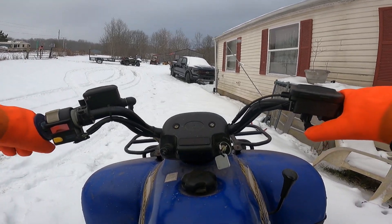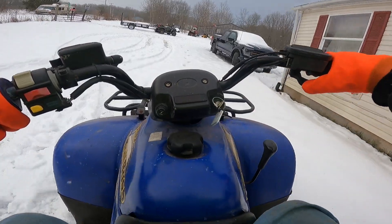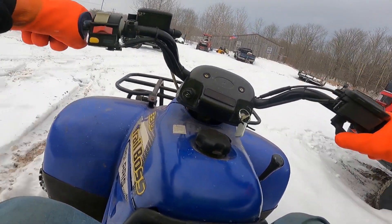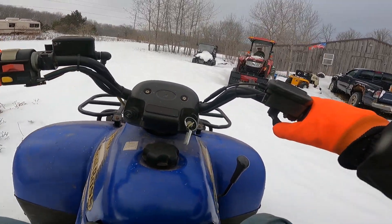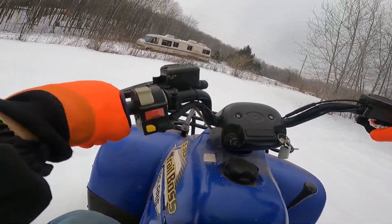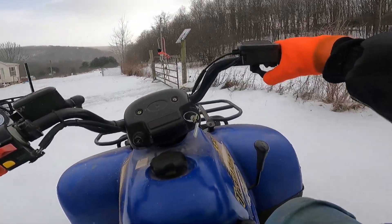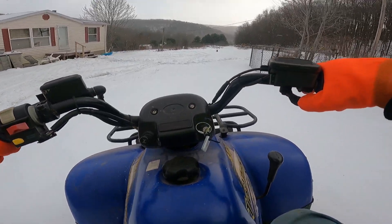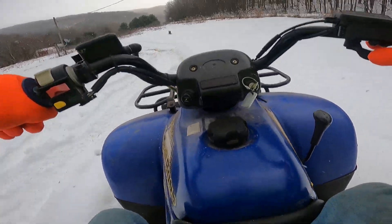Alright, let's go for a little POV ride.